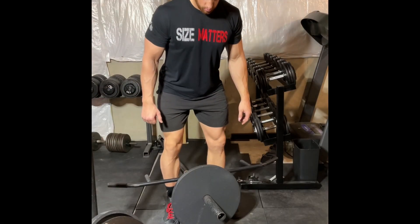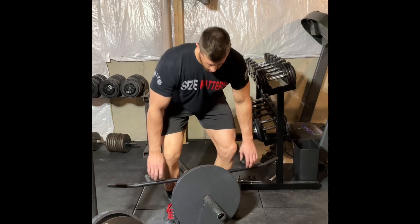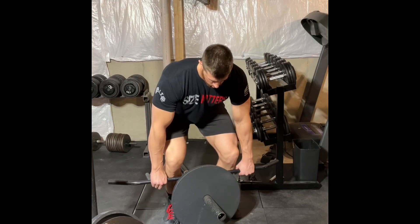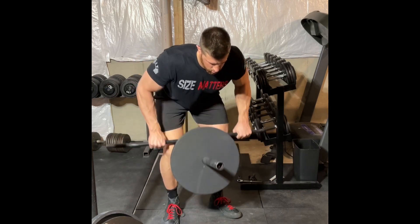Start the movement with your feet just behind the plate. Push your hips back until your hamstrings stretch, then bend at the knee until you can reach down and grab the bar. Then push your knees back up to get into position.